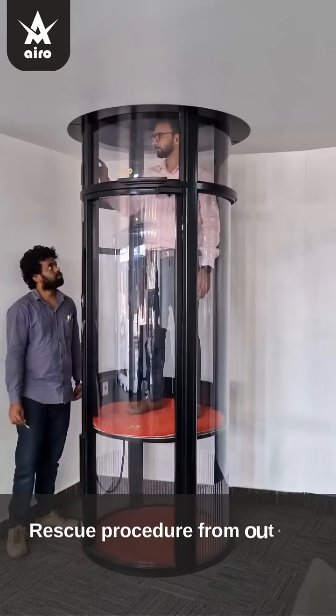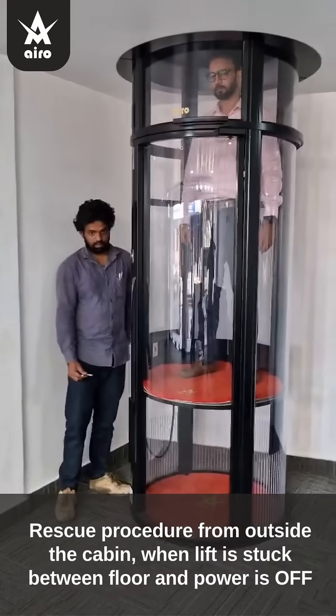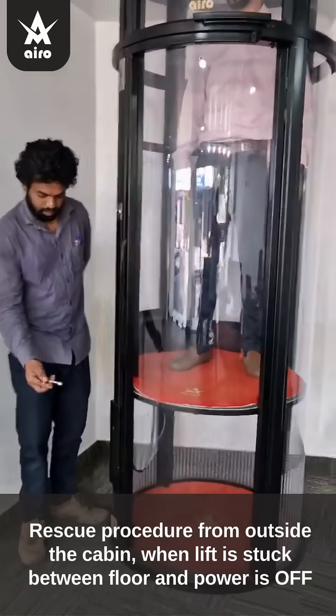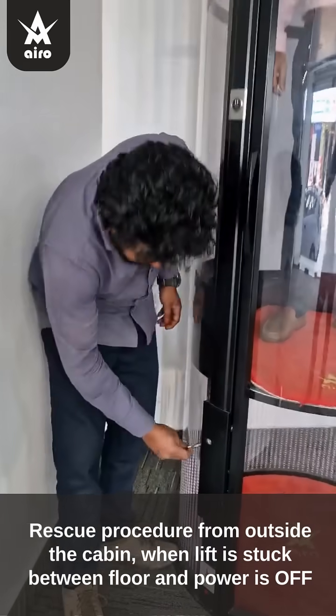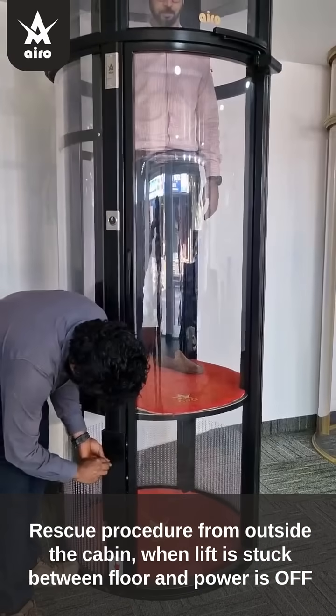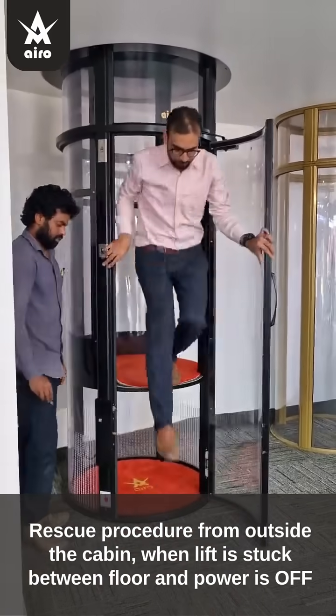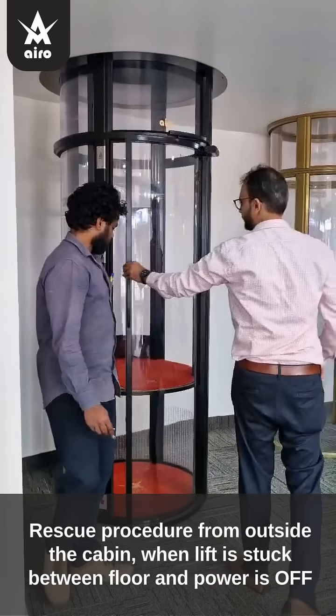When the lift is stuck between floors and power is on, enable the alarm button for help from outside the lift. Switch off power to the lift. Place the manual key into the door lock unit and turn clockwise for the bottom-most floor, or anticlockwise for other floors, to manually open the door.